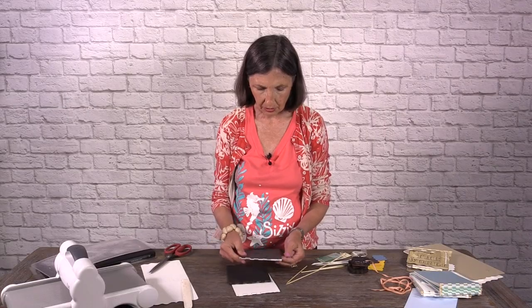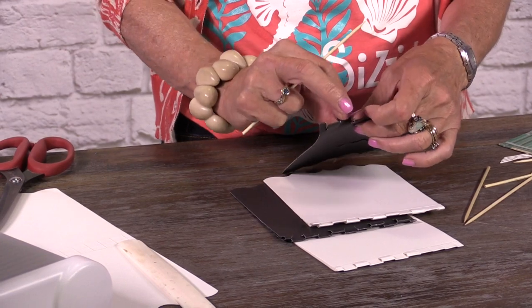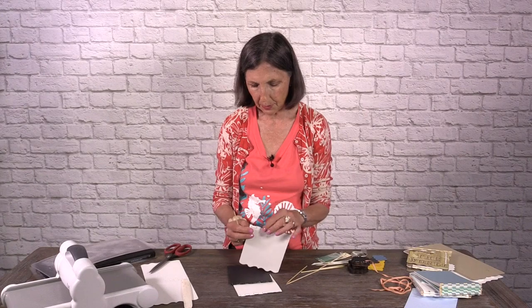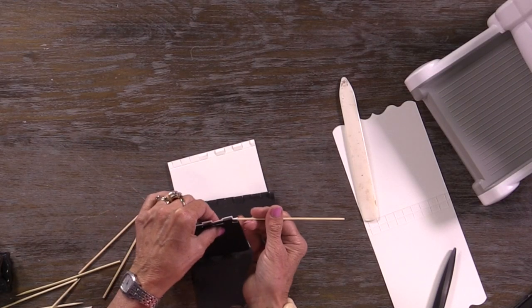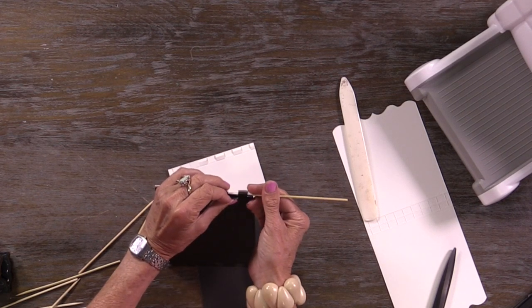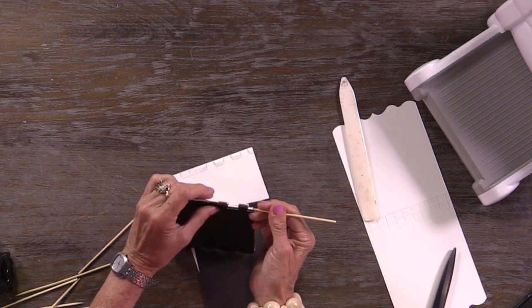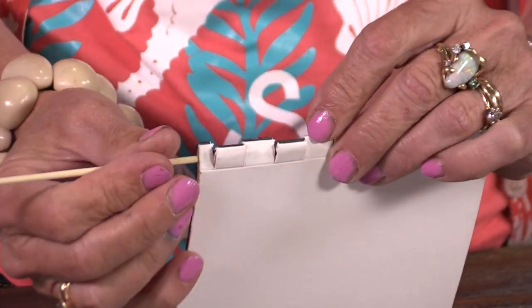Now we're ready to stick the album together. We fold them alternating — one this way, one this way, one this way, one that way — up and down, up and down. That's how we're going to bind it. Take the pointed end first and stick it into a short one, then go straight into the next. I'm showing you black and white so you can see how every other one goes. You can watch the skewer kind of piercing through.